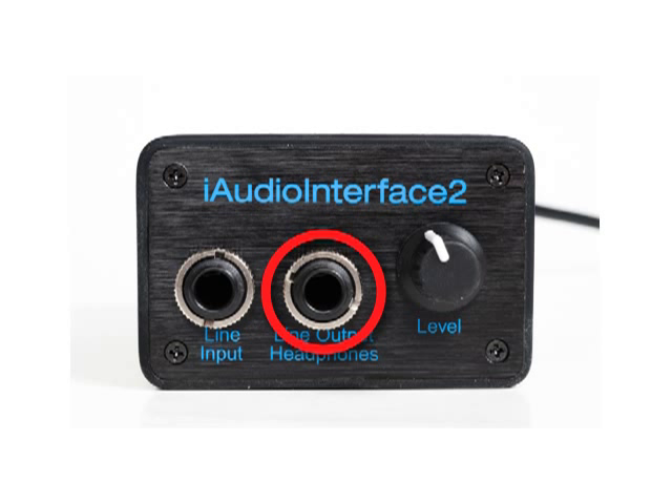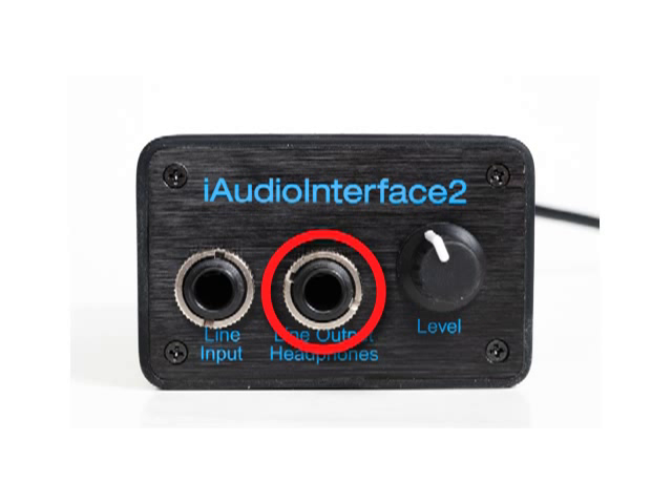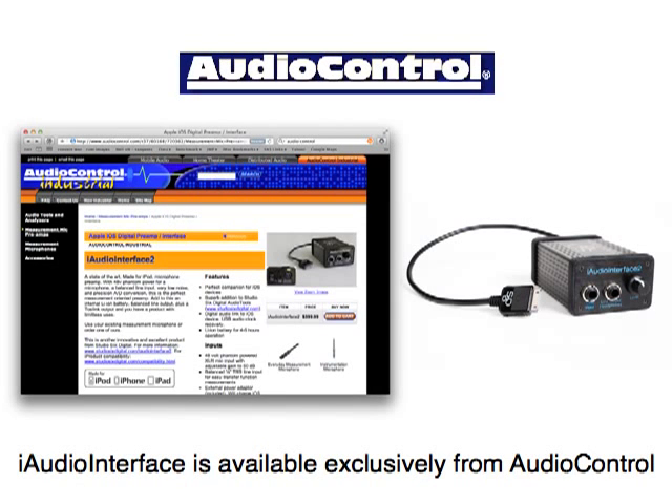iAudio Interface 2 includes a high-current, low-distortion headphone amplifier with an adjustable output that is powerful enough to drive high-impedance headphones to reasonable listening volumes that the built-in headphone out of your iOS device is not able to. In addition, the 1/4-inch plug is compatible with many professional headphones without the use of a reducing adapter. iAudio Interface 2 is the best way to get audio in and out of your iOS device — it excels at playing back audio, either with the analog stereo line out or with the included PCM or surround out over the optical output. It includes a microphone preamp that works with many professional microphones, and the settings can be customized in Studio 6 Digital's Audio Tools software. iAudio Interface 2 is available exclusively from AudioControl.